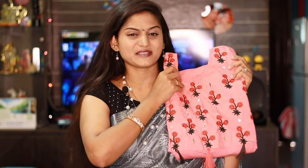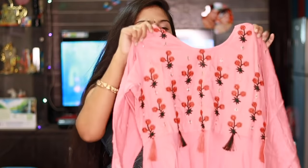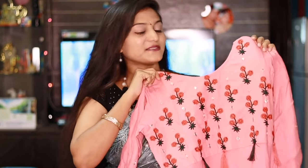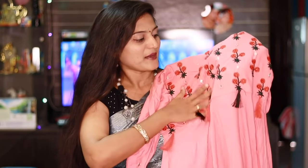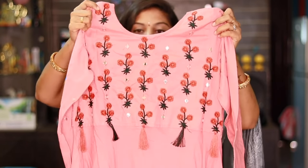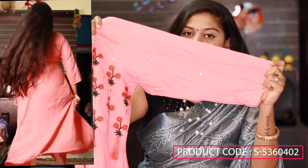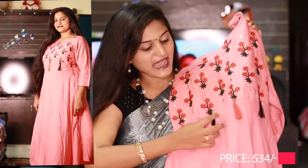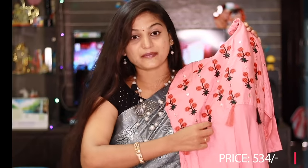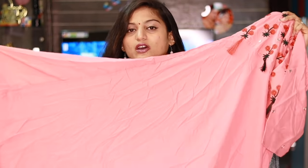The next kurti is in peach color with a rayon fabric. It has a comfortable fit. It is totally covered with embroidery work with mirrors. The embroidery work has a contrast color combination — black and red with mirrors. It has three-fourth sleeves with mirrors. On the front part, there are red and black color tassels attached. It is superb, and the rayon fabric is very soft and comfortable.